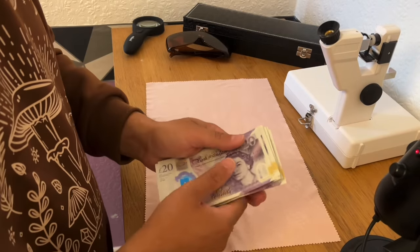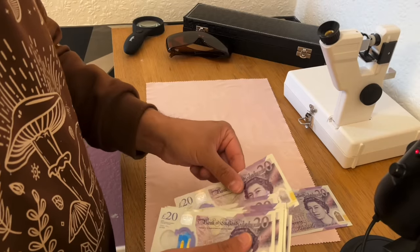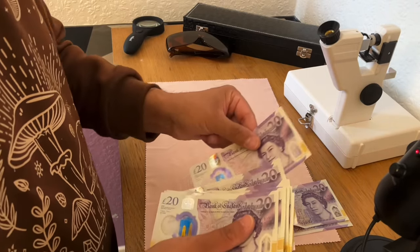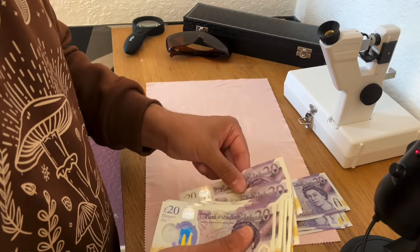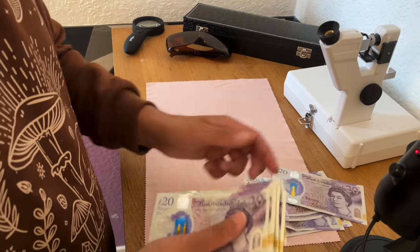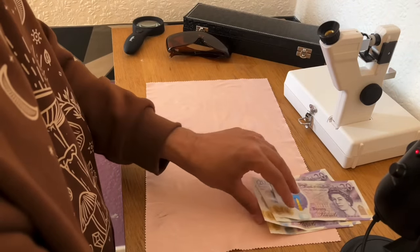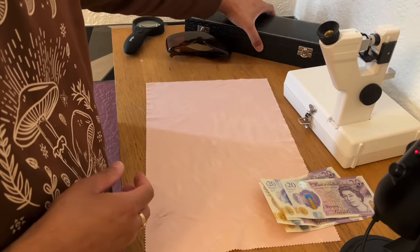I'm certainly going to make an offer for that wonderful piece. I'm going to say 20, 40, 60, 80, 100 of Her Majesty's. That is your first offer — before you make any decisions.